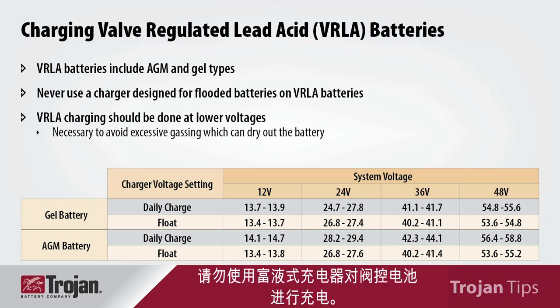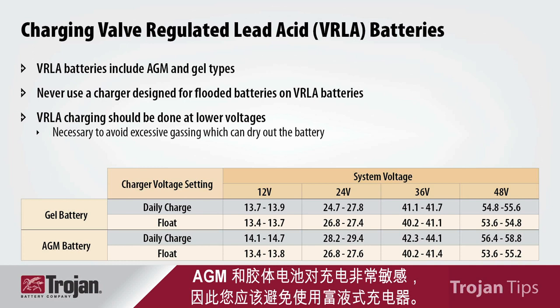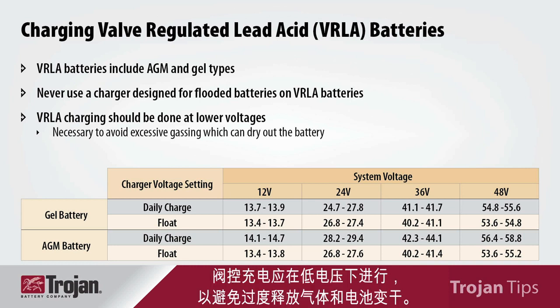Never use a flooded charger to charge a valve regulated battery. AGM and gel batteries are very sensitive to charging, so you should avoid using a flooded charger. Valve regulated charging should be conducted at lower voltages to avoid excessive gassing and battery dry out.